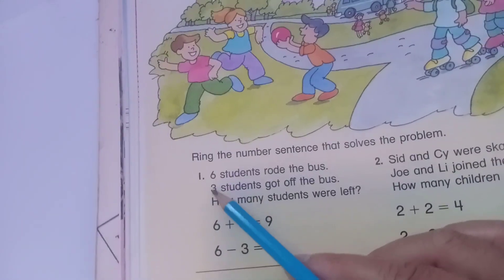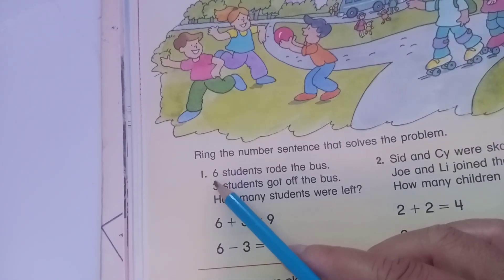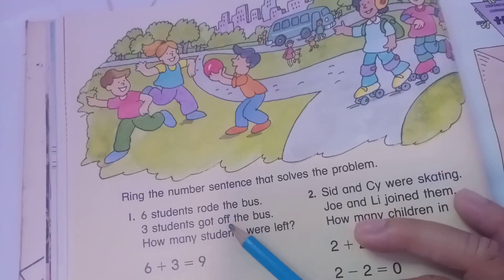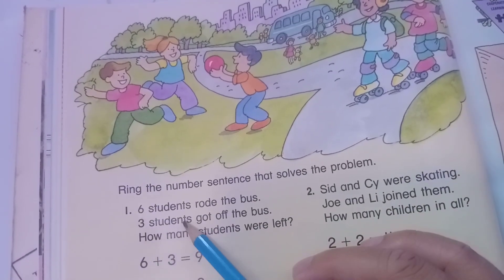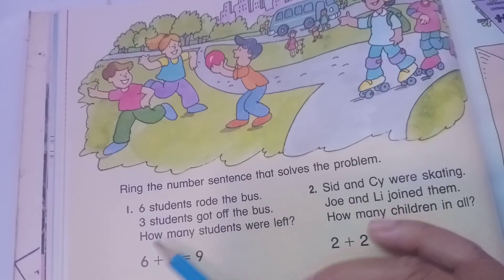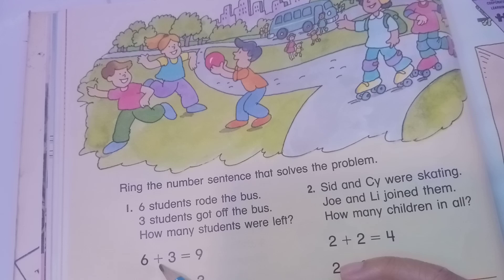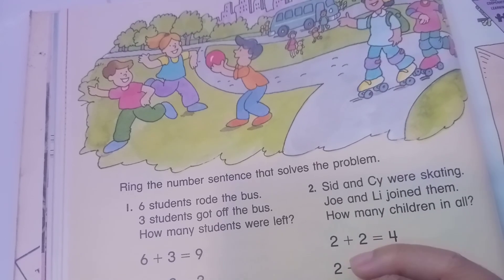Question one: six students rode the bus and three students got out. How many students were left? Six plus three equals nine, and six minus three equals three.